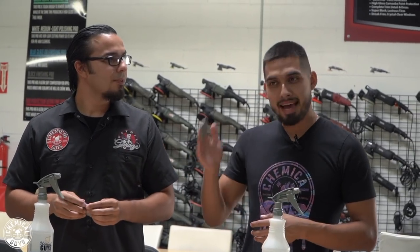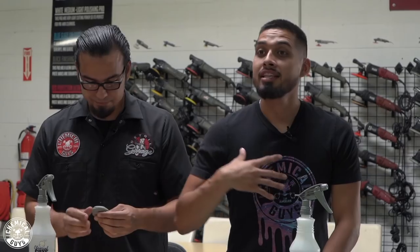Now that Nick clarified all those questions from the comment section and social media, it's time to actually do it. We're going to walk over to the Raptor.